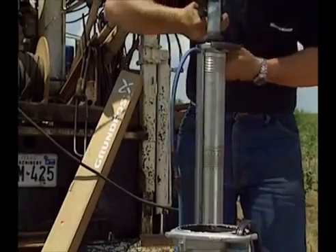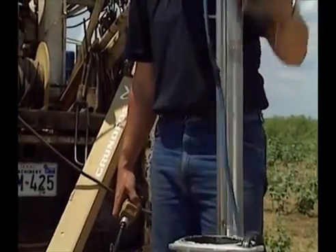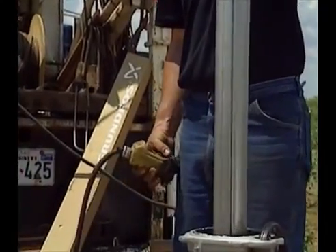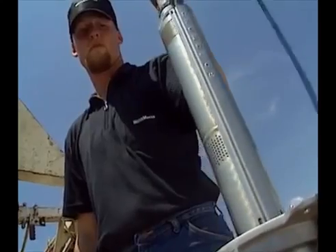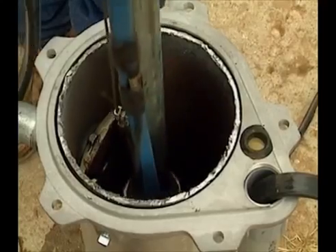Installing the pump itself follows the normal procedure for a submersible pump installation. The riser pipe can be a galvanised steel pipe, as shown here, or can be flexible types.